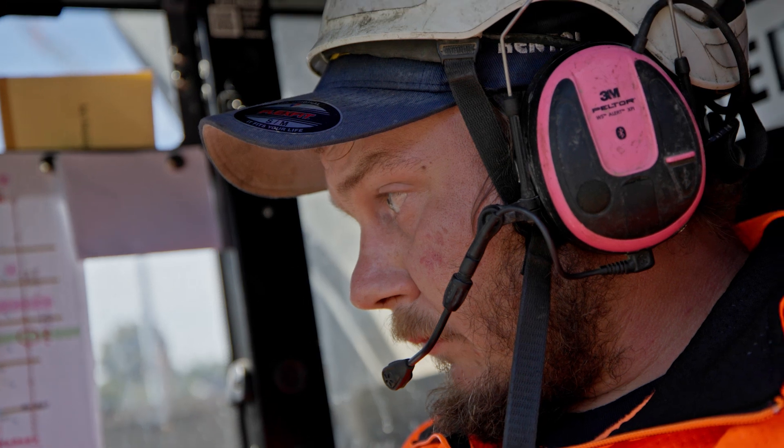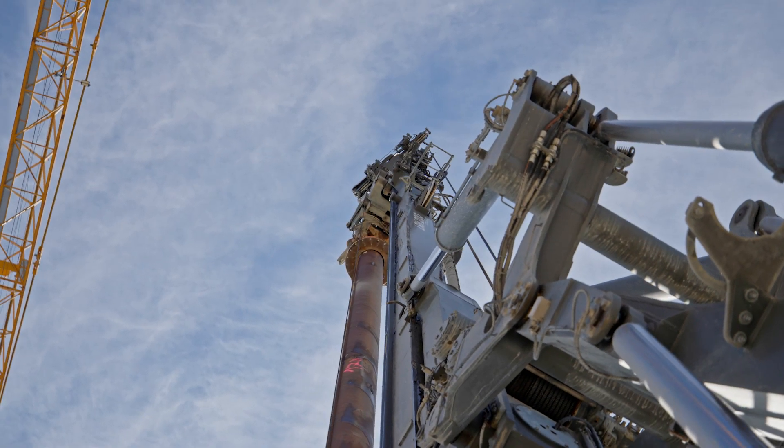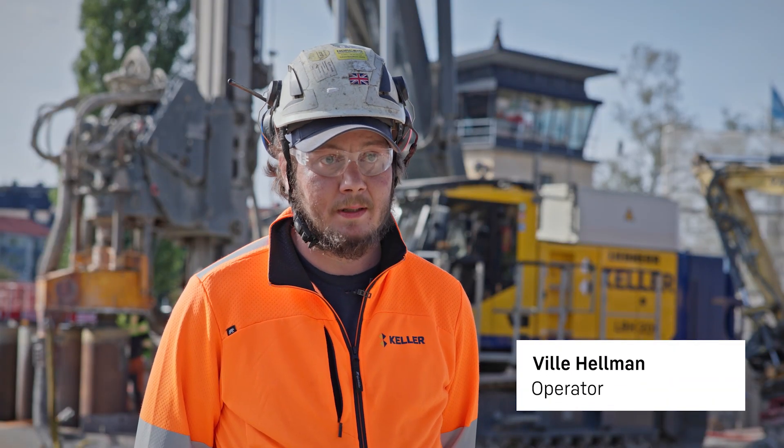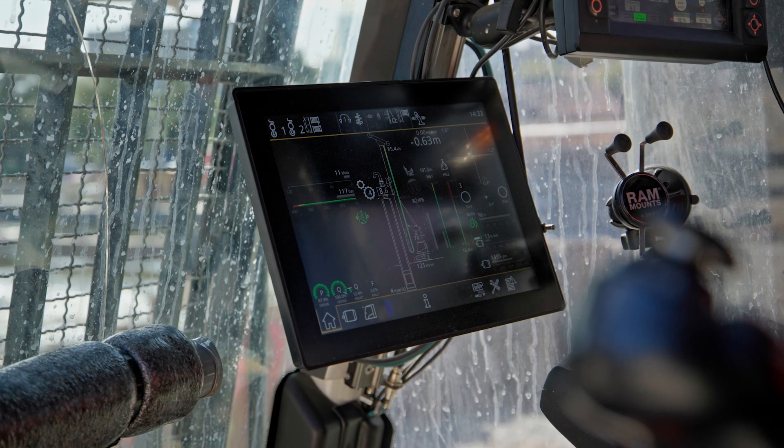On the LRH200, what I like is the mast length — 24 meters. We are now drilling from 300 up to 800 millimeters, which is the maximum diameter we have in mind for the machine.